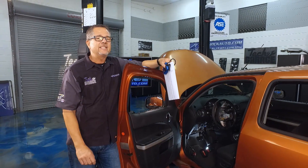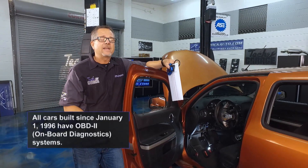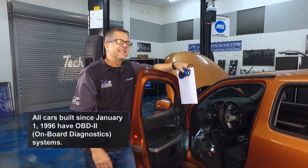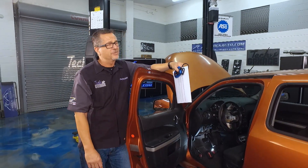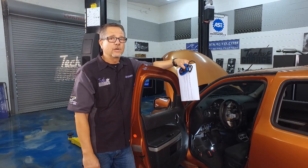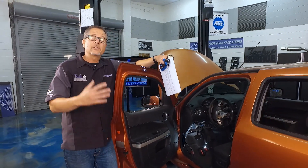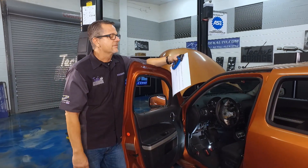I got my handy dandy scanner from RockAuto.com, plugged it into the OBD2 connector, and came up with code C0550. A C code is a chassis code, which leads us in the right direction — we know it has something to do with steering. If it was a P, that would be powertrain; B would be body control; and U would be a network code.